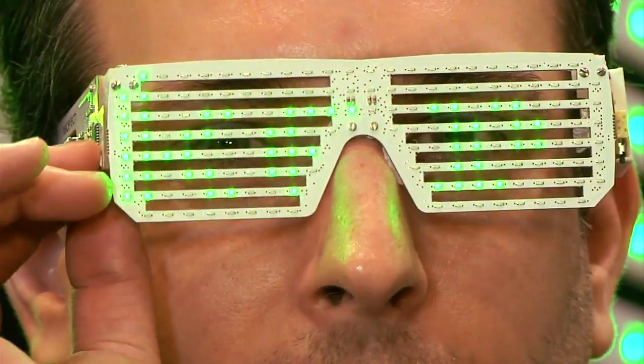So I'm noticing the LEDs — they're green on your face right now, but these are RGB LEDs, right? Unfortunately not. They're monochrome LEDs. We do have an RGB version in process.